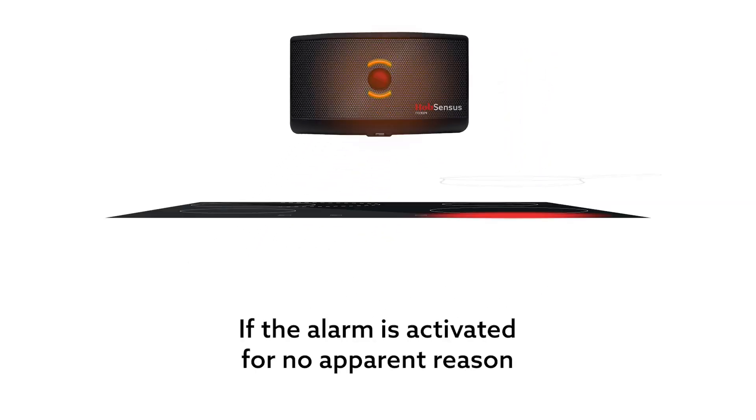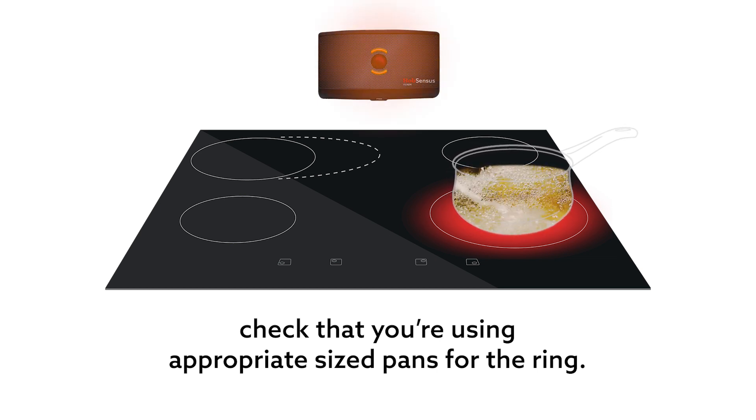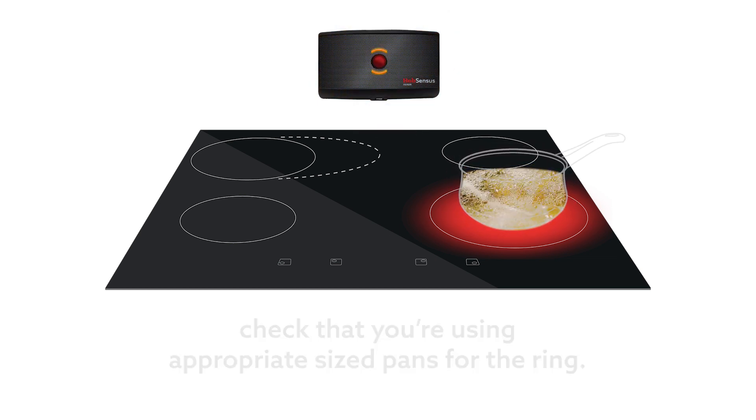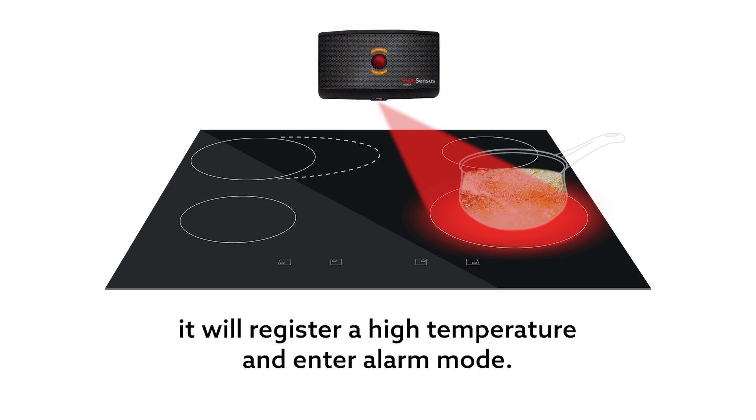If the alarm is activated for no apparent reason, check that you're using appropriate size pans for the ring. If the sensor can see a large proportion of the ring, it will register a high temperature and enter alarm mode.